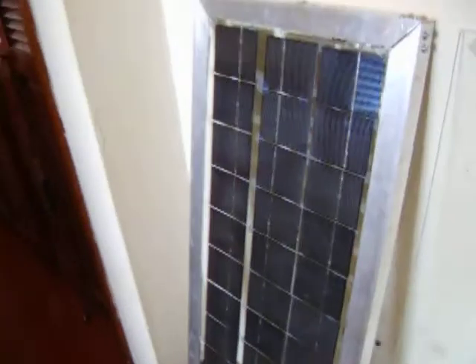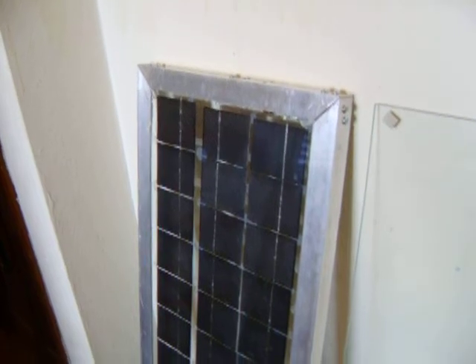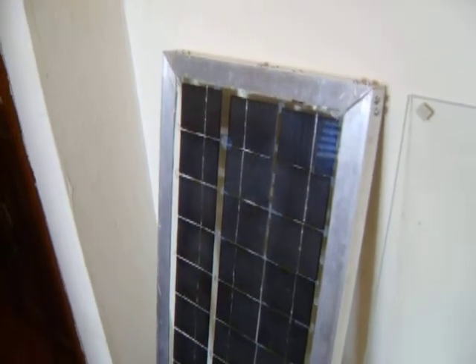You can get it at Home Depot, wherever you want, your lumberyard. You just cut a 45-degree angle on it, and I put some metal L-brackets in the corners and used self-locking nuts. Next I'm going to be showing how to put tabbing wire on solar cells.